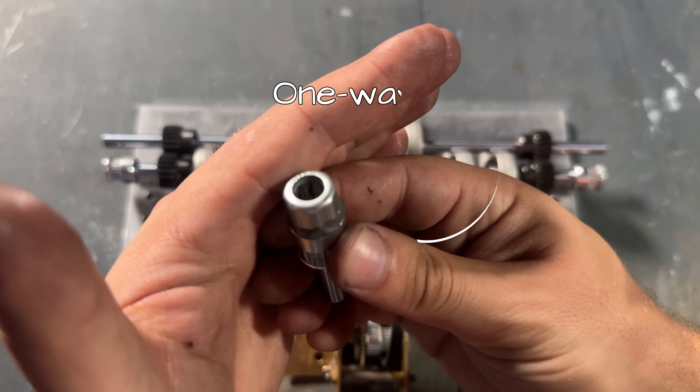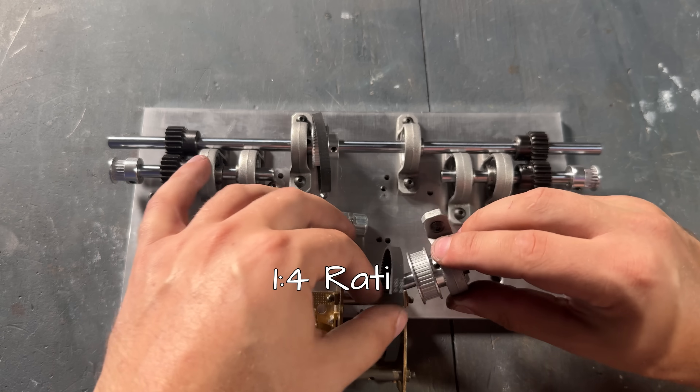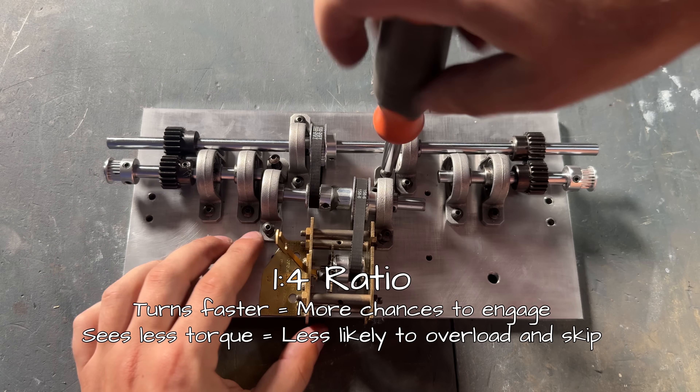Because our escapement can only go one way, we need to add a one-way bearing. We're also going to need to gear it up so it gets more clicks and can handle the higher torque from the counterweight on the lid.